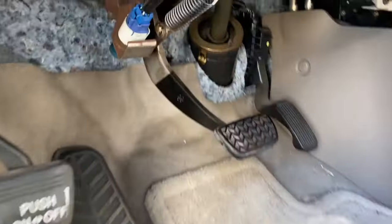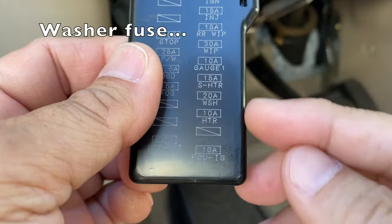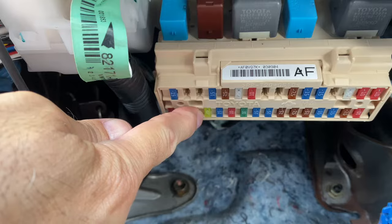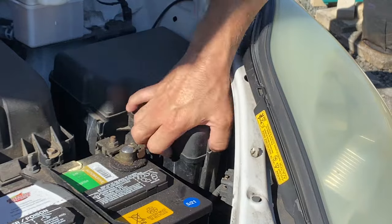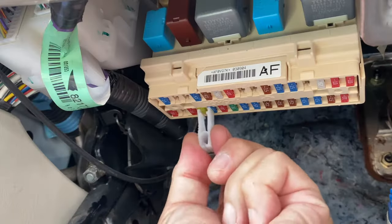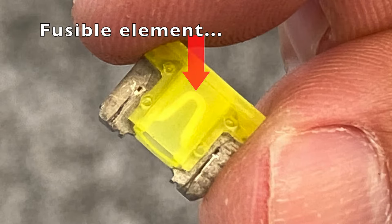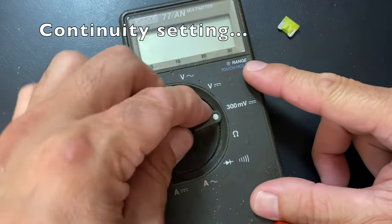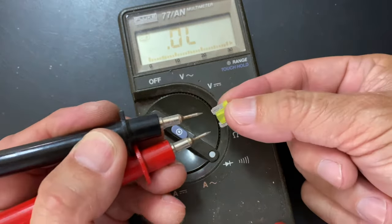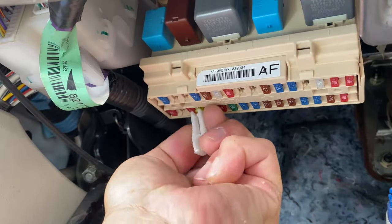Next, check the washer fuse located under the dashboard on the driver's side. Remove the cover and look for the washer fuse in the back row, fourth from the left end. To remove the small fuse, go to the fuse box under the hood and grab the fuse puller. Pull the fuse and in good lighting see if the fusible element is still intact. You can also check the fuse with a meter — set it to the continuity setting, test the leads, then check the fuse. The beep means the fuse is good. Reinstall the fuse and cover.